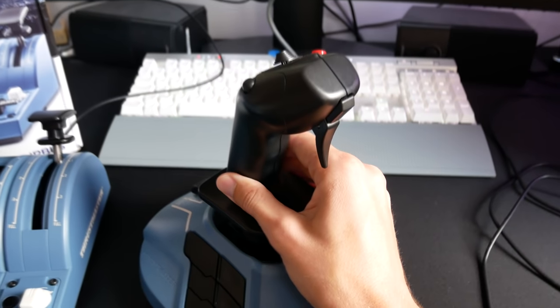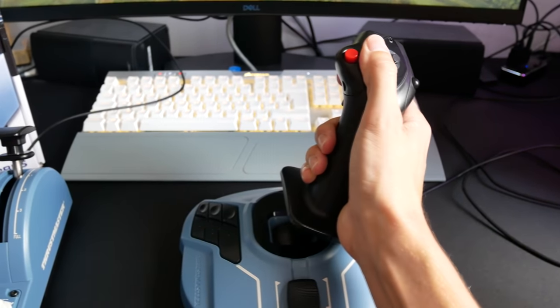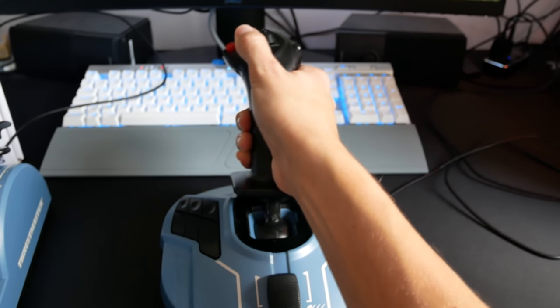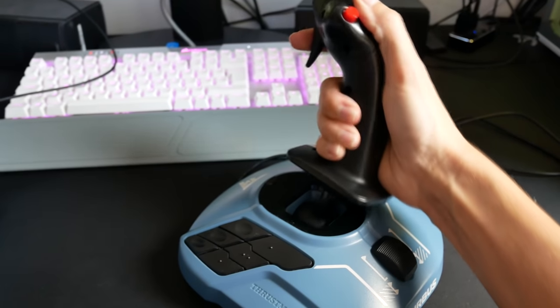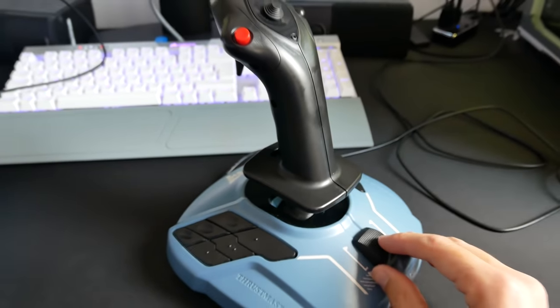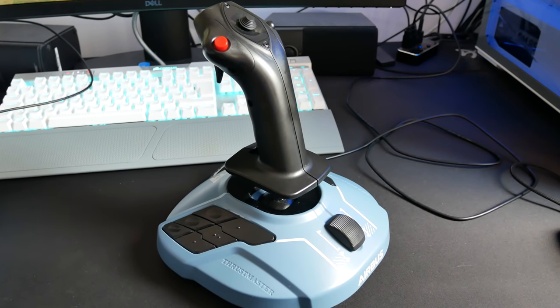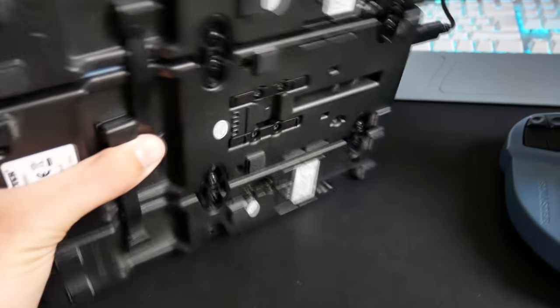The side stick doesn't use USB-C — it has a hardwired cable that runs to a USB-A plug at the other end. The thrust lever cable also connects to your computer via USB-A; it only connects to the thrust levers themselves with USB-C. There's a good range of motion on this side stick — I've been really pleased with that. My old joystick was a little bit limited. This one has a really good range which gives you more granular control of the aircraft.